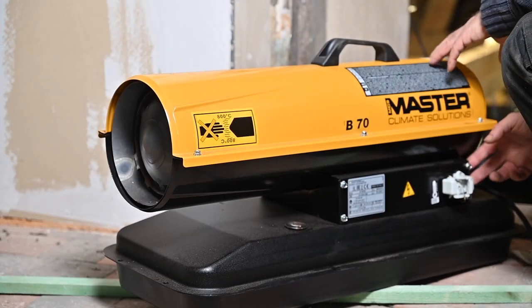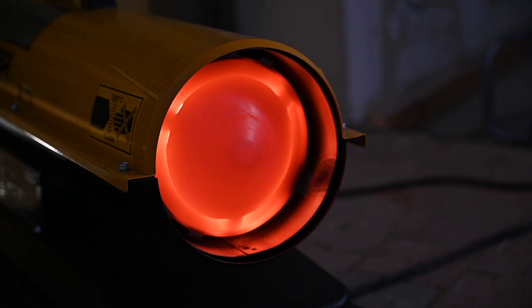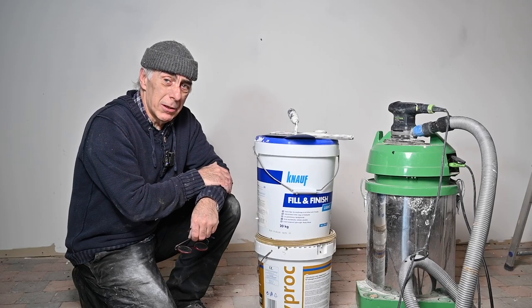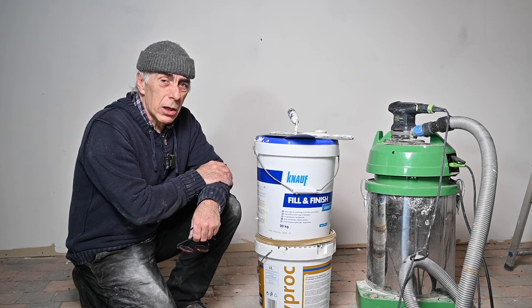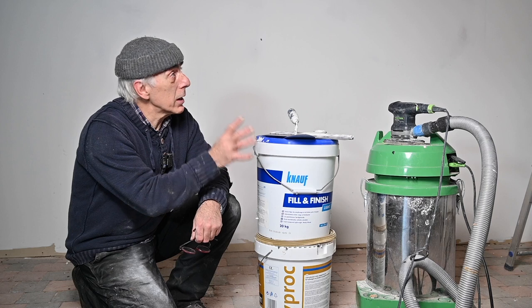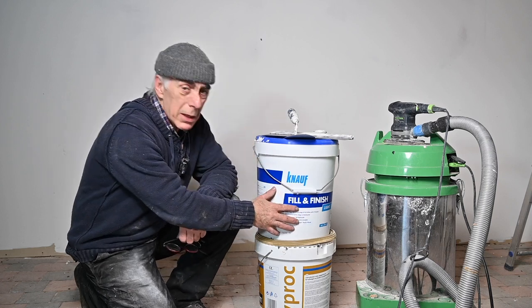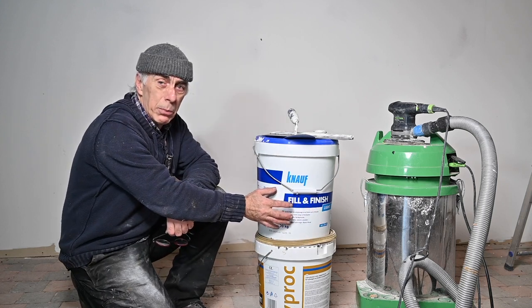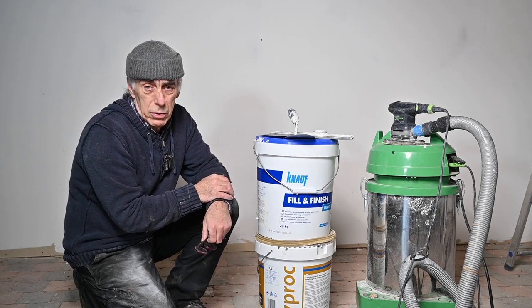Since we're going into plaster, I want to have a bit of heat. Those that know me know I always talk too much, and getting a year older doesn't change that. So I'm going to start by sanding the parts that I need to plaster, and then I'm going to use a pre-mix which is called a fill and finish — it's a very fine pre-made putty. You can make your own if you want.